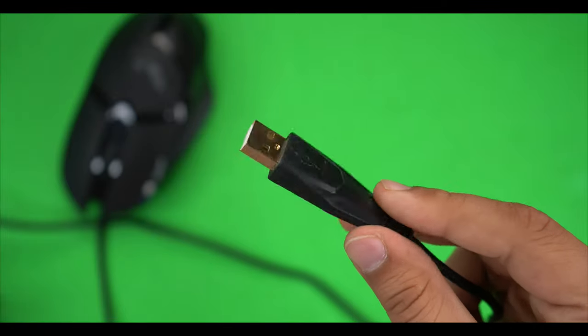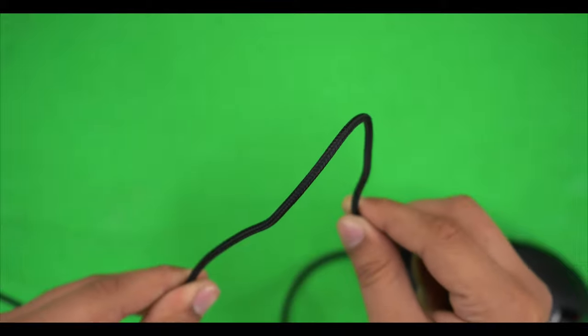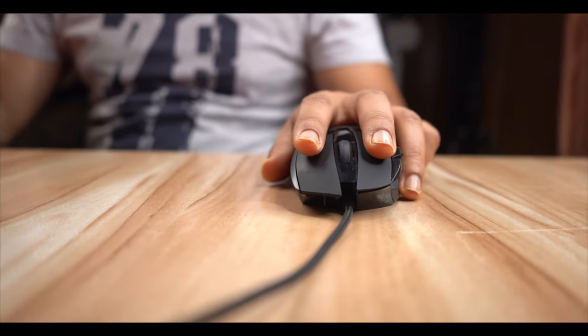All three mice feature braided wires, which is a great advantage for long-term use. Usually with mice, the wires get cut or damaged over time, but braided cables prevent that. You can check the pricing — approximately 200 and 600 range — in the description below.